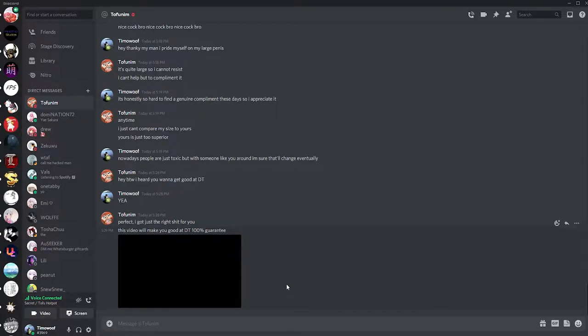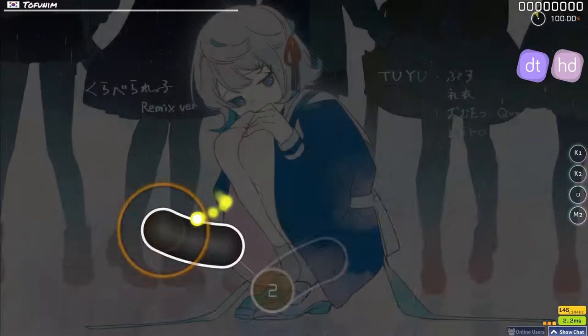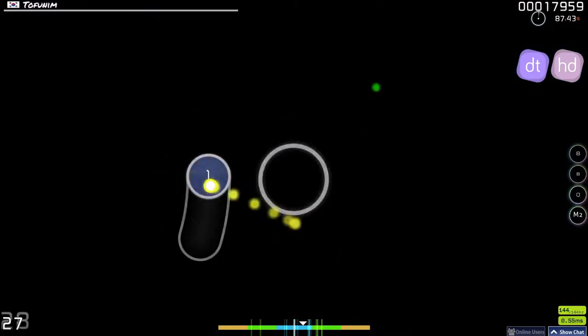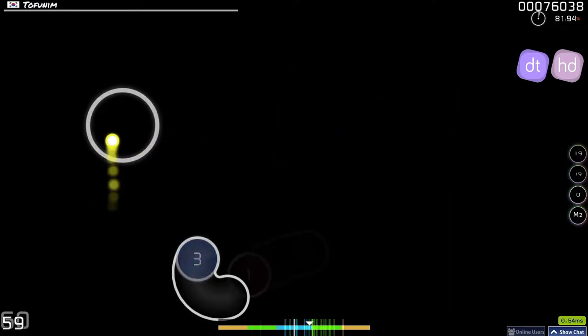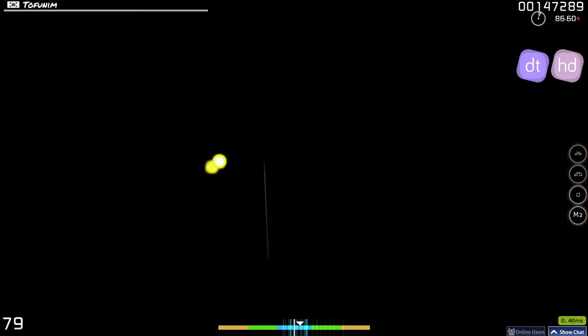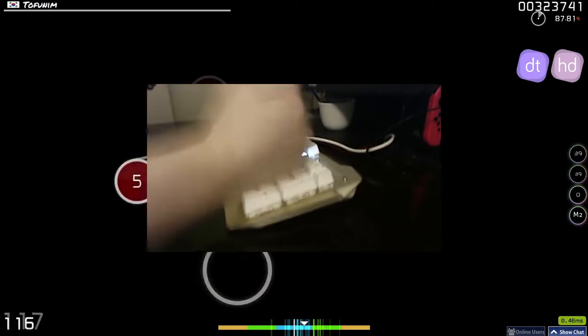So you want to get good at DT? Let me help you. This video is going to be about tips that I personally use to get better at osu!, primarily with DT, so the tips are going to be based on my personal opinion. If this video isn't able to help you out, my bad. But for now, let's get started on getting you a DT Daddy Circle Clicking Master.